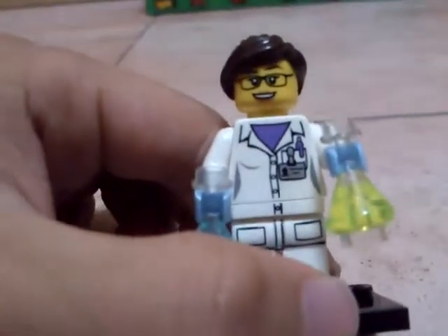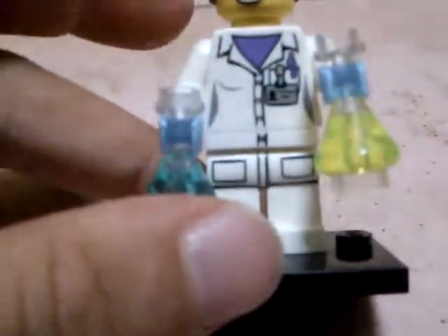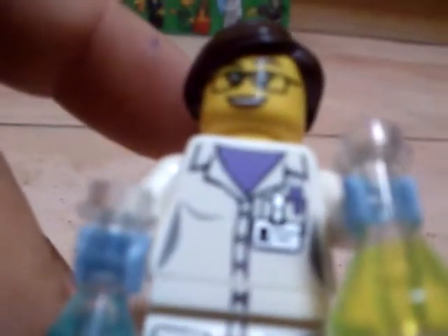This female scientist has hair and no back printing, and a single-sided face. It says there — Professor C. Tudor.